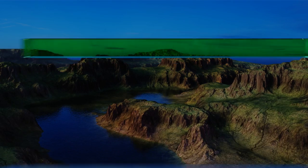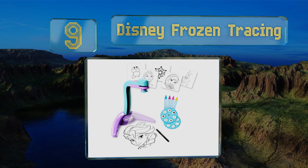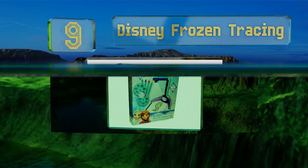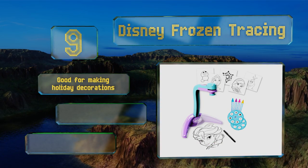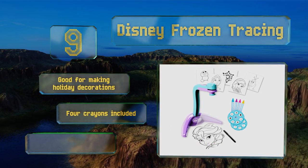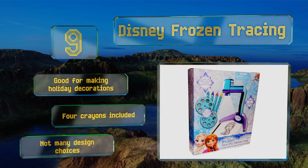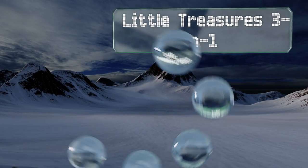Starting off our list at number nine: if your little one loves Anna, Elsa, and all things Arendelle, they'll never want to let go of the Disney Frozen. With the included slides you can draw a tiara, your favorite character from the movie, or a simple yet beautiful snowflake. It's good for making holiday decorations and includes four crayons, but there aren't many design choices.